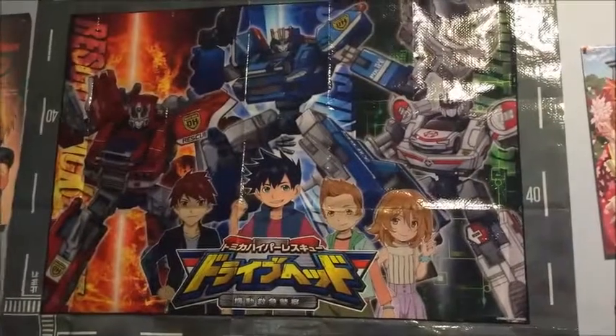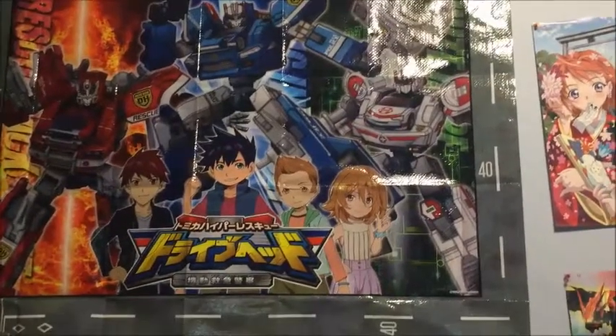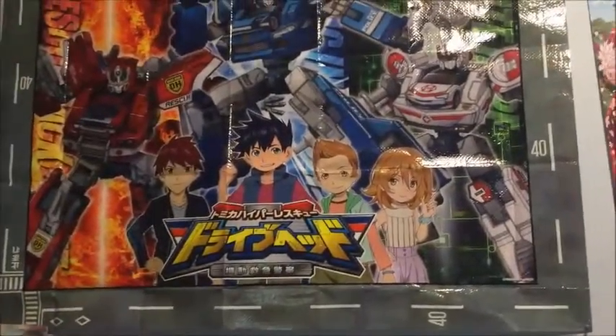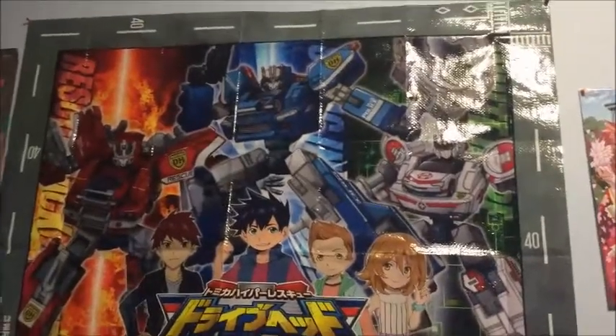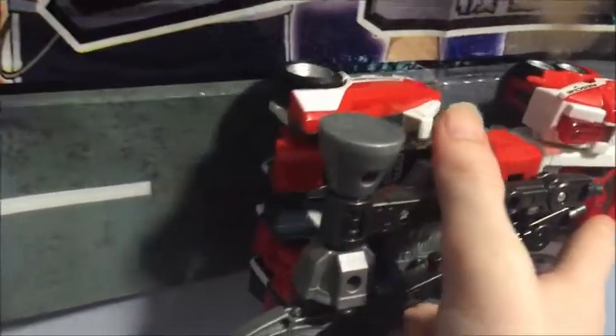Now that I've got a new package, it's time for a new pointless video. This, as you can see, is a giant Drive Head play mat, which I'm using right now as a wall scroll. I actually got two of them. It also has the track on the bottom because you're supposed to use it for playing with the Drive Head toys. Let's see if it works — it barely does fit on the rib, and I don't know what the 40 is for anyway.